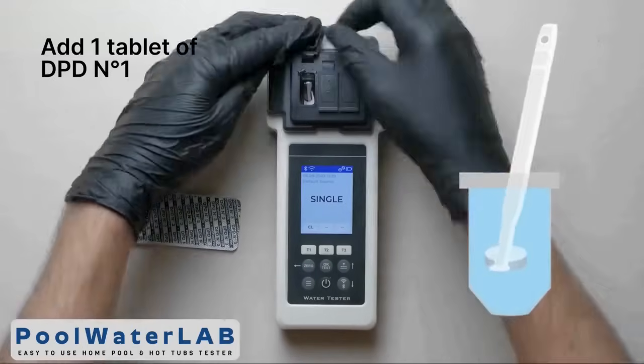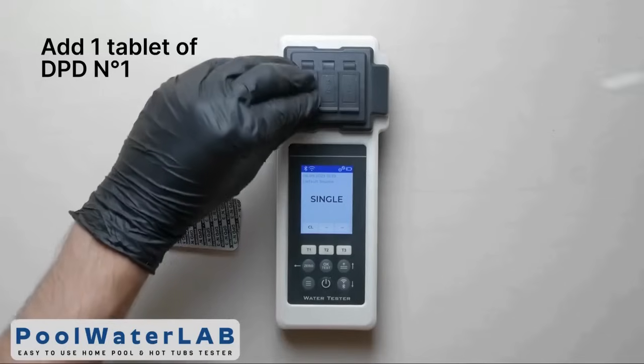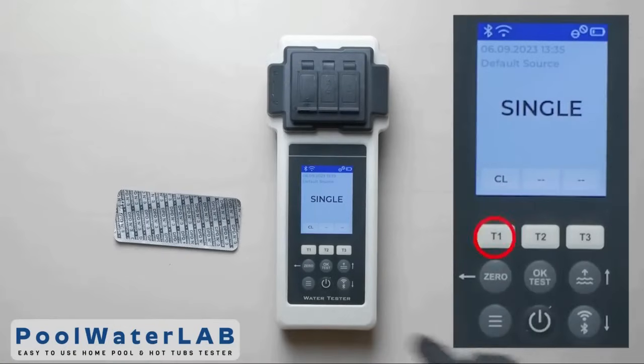Add the tablet of DPT number 1 directly into the chamber. Crush and stir the tablet, then cover the measuring chamber with a light protection cap.